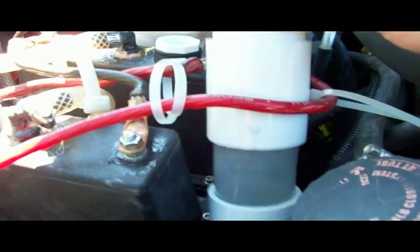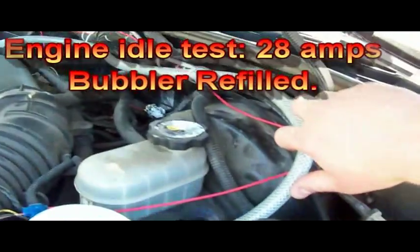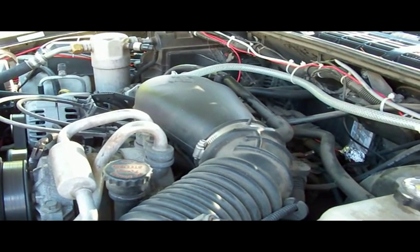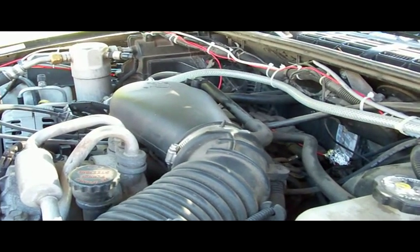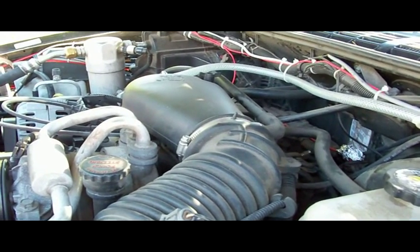I got a few bubbles there — it's so hot here that the water evaporates out of the bubbler, so I need to put some more in. I'm going to show you how the engine is affected by the gas. You can hear the RPM increase. I'll do it again — we'll hold it for about five seconds: one, two, three, four, five.